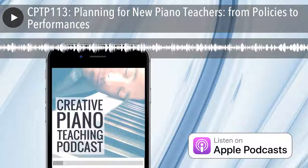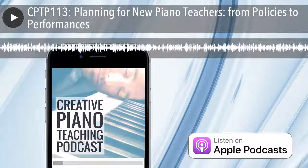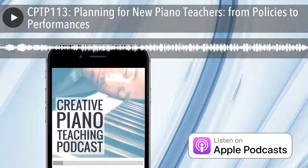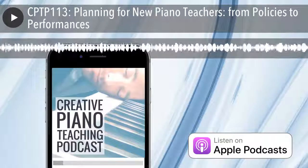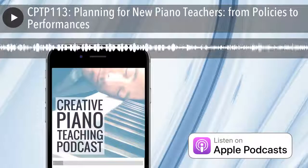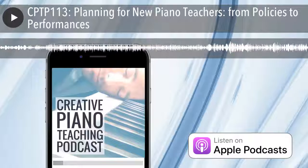Welcome to the Creative Piano Teaching Podcast, the place where teachers from around the world meet to share innovative ideas about music education. Listen and learn as we help you motivate your students, grow your income, expand your studio, and become a more creative piano teacher.